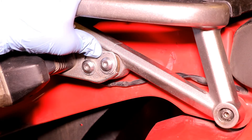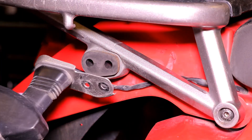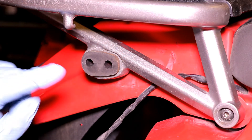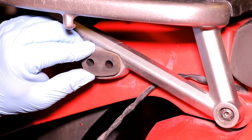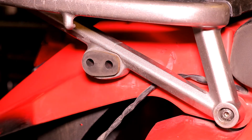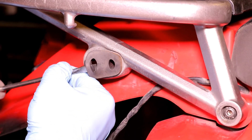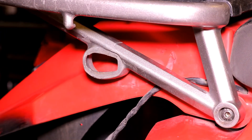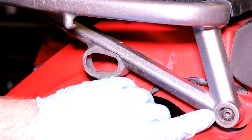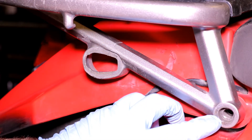The first thing we need to do is remove the turn signal assembly from the tail plate mount. We can do that by removing these two bolts here. Once the turn signal assembly is free, we'll want to remove the rubber grommet using a flathead and possibly a little bit of water or lube to get it out. We're not going to reuse this so you can set it aside. Next we'll remove the front tail plate bolt — this will also not be reused.